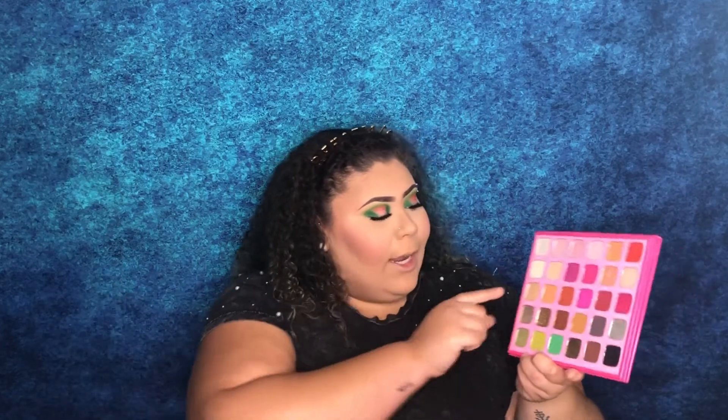Now I'm going to do a highlight. The shade that's been catching my eye is 'Designer Label.' I'm going to go in with my Morphe x Jaclyn Hill JH 30 brush and apply Designer Label as my highlight.